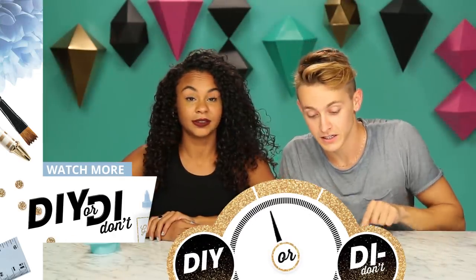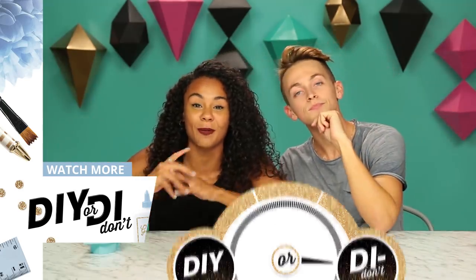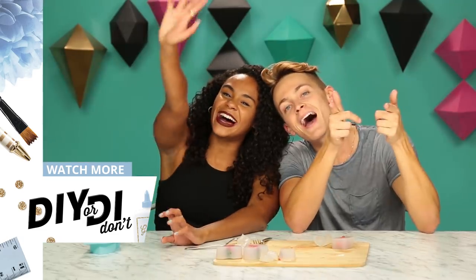So for us clearly, this was a DIY don't. Absolutely not. Never again. But that doesn't mean that it's a DIY don't for you. Can you comment below? Have you tried this? Did it work? And comment below what you'd like to see us do next time. That's all for today. See you next time. Bye.